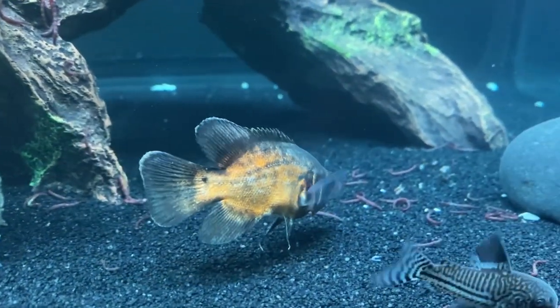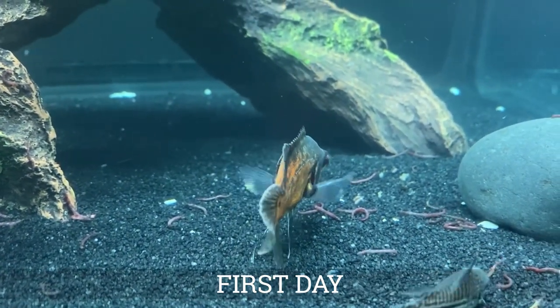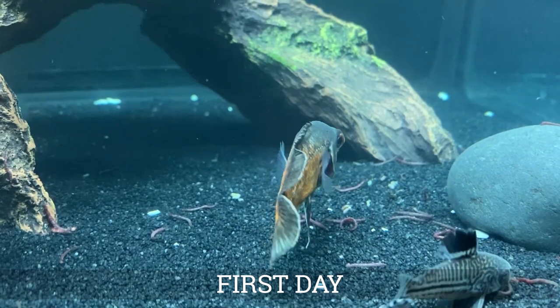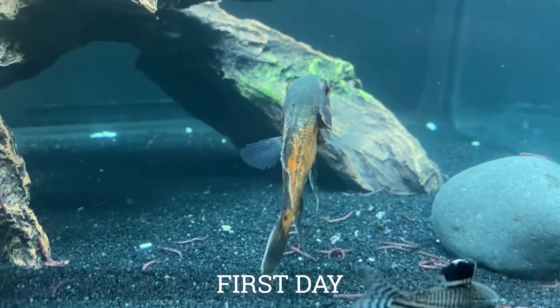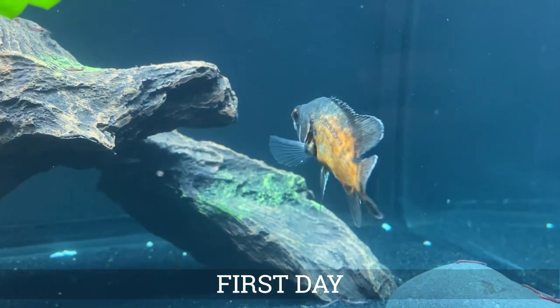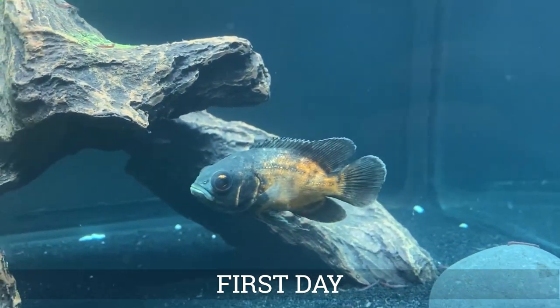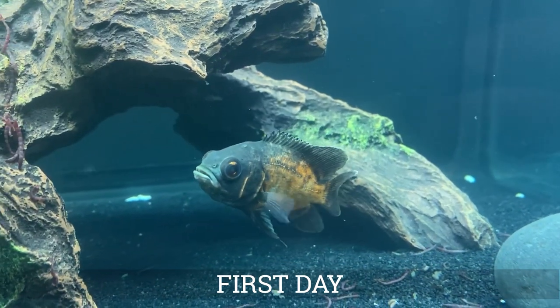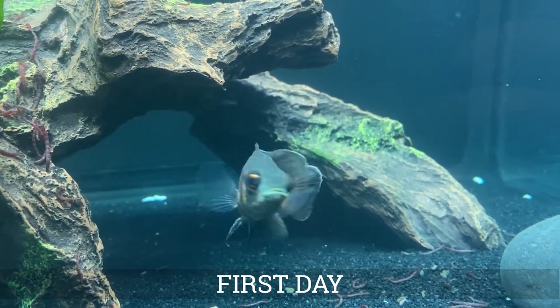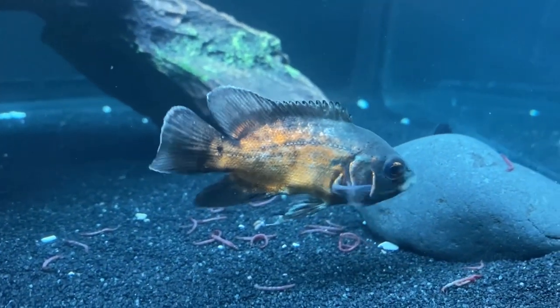The first and most important thing I think there is to say about an Oscar, if you're thinking about getting one, is that they're going to outgrow most tanks that are sold at big box stores like PetSmart and Petco. Oscars can commonly be found for around $10 or so, so they're pretty affordable. They're usually under a couple months old when they're for sale, and they might be in the same tank or next to a tank with other fish that only grow to be a few inches.